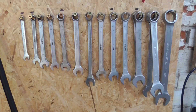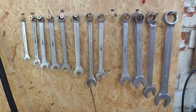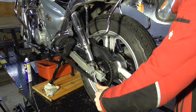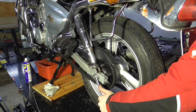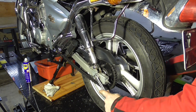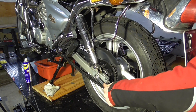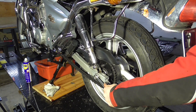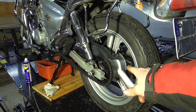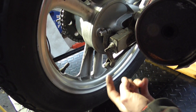Front tire done. To remove the rear wheel we need a 17 and a 22 wrench. We loosen the axle — this one is tight. I forgot something: this is a different brake system, so we need to loosen something to get the brake off the wheel — loosen this one.